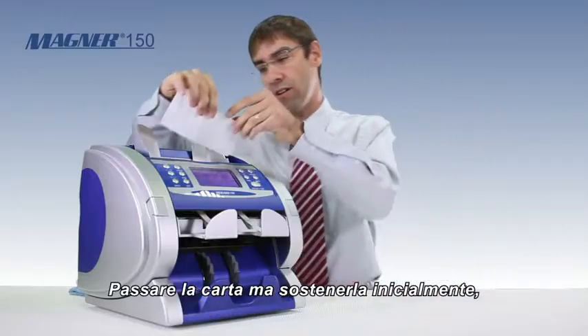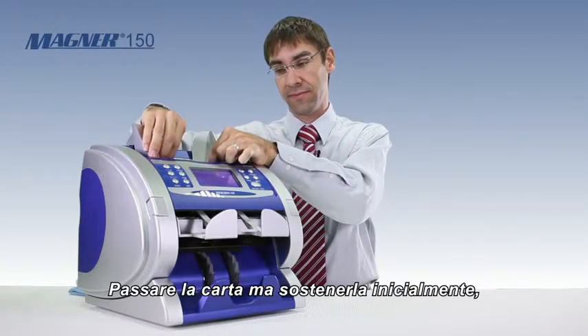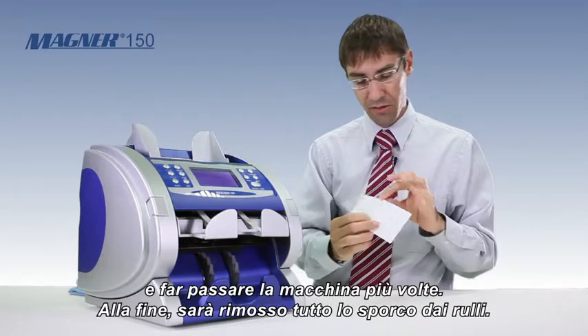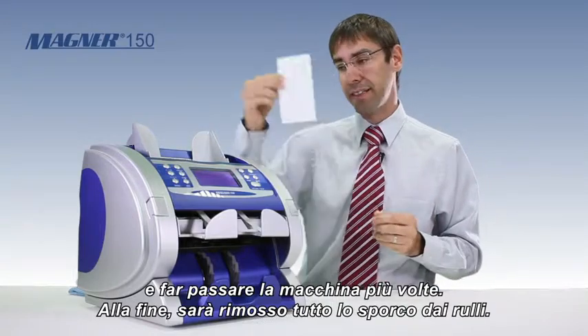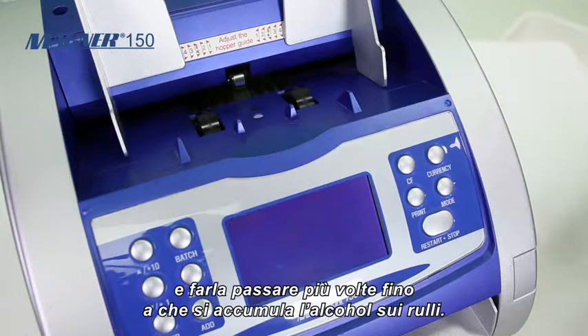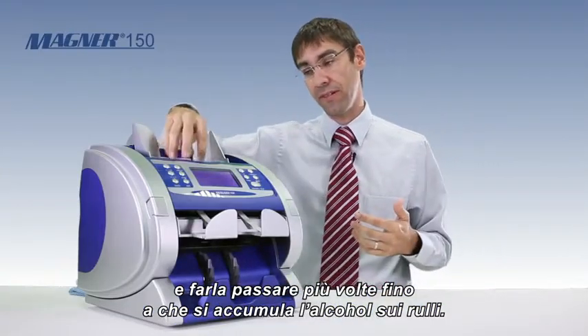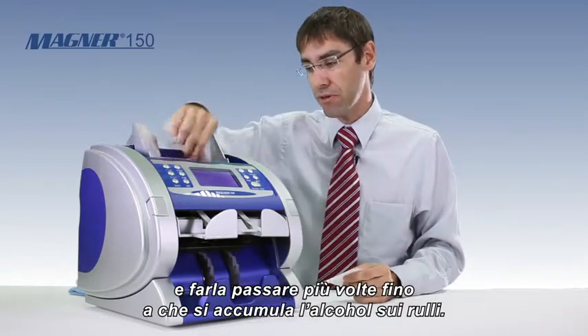Now when you run the card, you want to hold the card first and let the machine run a couple of times. This will remove the dirt from the start rollers or the kick rollers. Then put the card in the machine and allow it to run through. Do that a few times, continuing until the alcohol builds up on the roller.